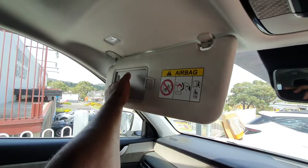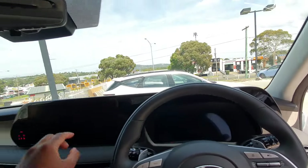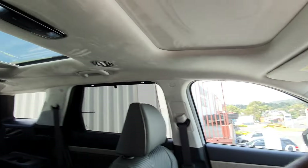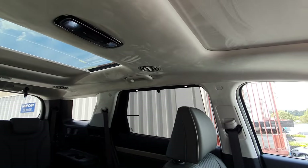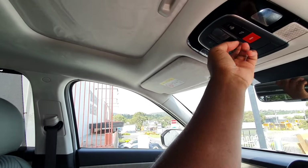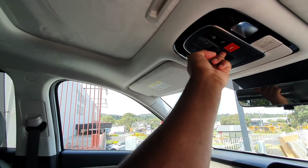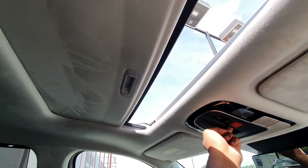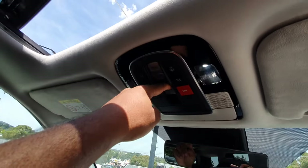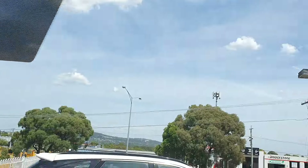There's a really nice vanity mirror here as well. You can close the rear sunroof from here, and there's a forward front sunroof too — pretty useful. You've also got an Emergency SOS button, which is useful if you get into an accident and need to quickly call the police or emergency services.